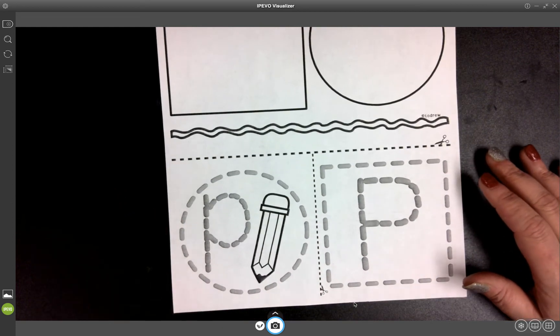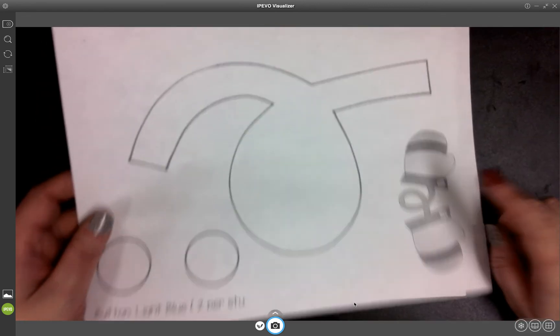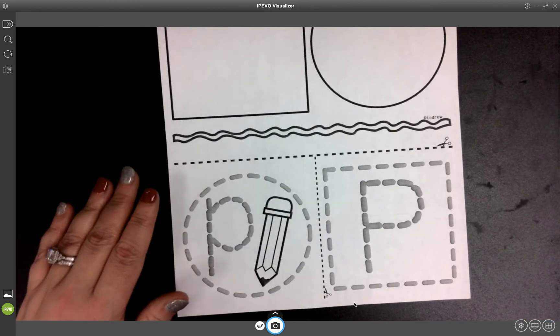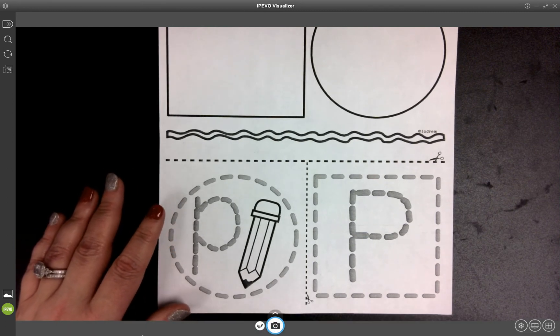Hello, SCB families. Today we're going to be making our next letter in our alphabet book, which is the letter P for pencil, and then we're going to be making these cute little mittens. But before we get started on that, I love to start us with a song or a book. We did a book last time, so we're going to do a song today. We're going to play the mitten song.